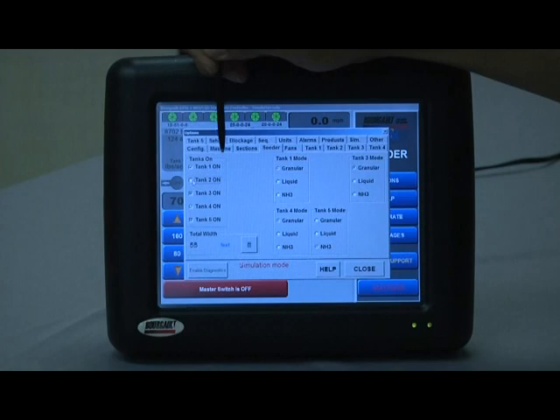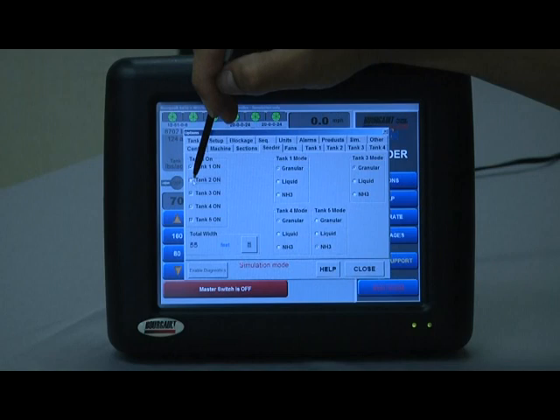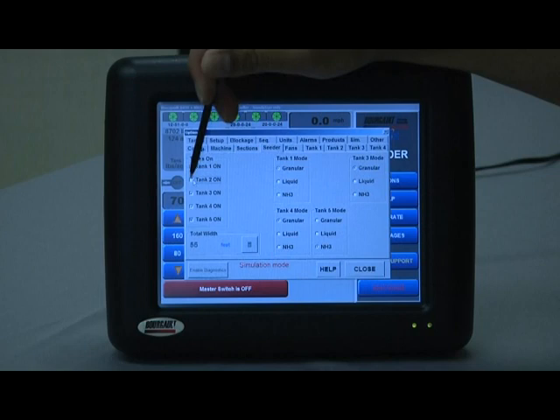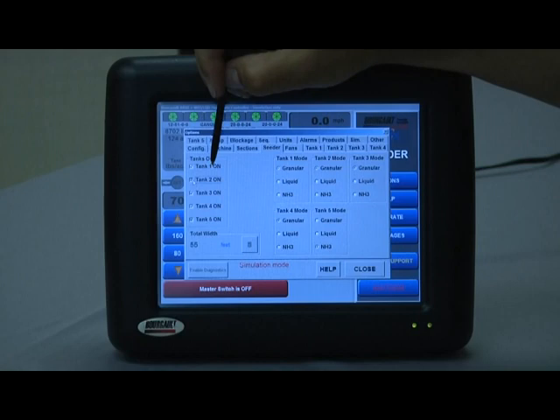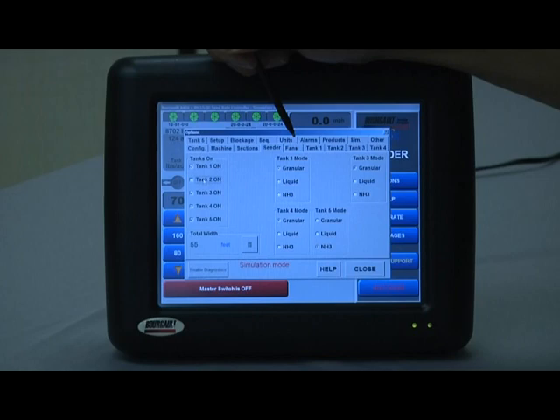The tanks on menu portion of this screen can be used to individually turn off or ignore certain tanks. If we are not grouping a tank to another tank but we are not using it, we can simply deselect tank two — it's going to ignore tank two, and you can see in the background it is no longer available. If you select it, it brings it back up. A common case for that is if you weren't going to use the 15 bushel small compartment on a 6450 — for example, if you went to seed wheat and didn't want to use that capacity, you can just deselect tank two.